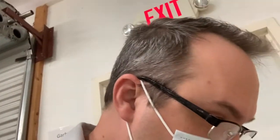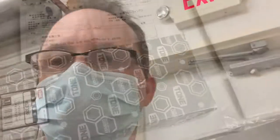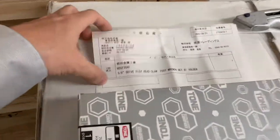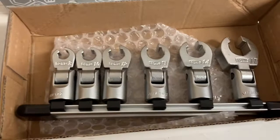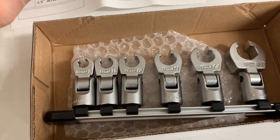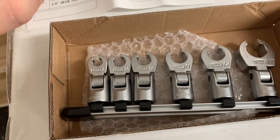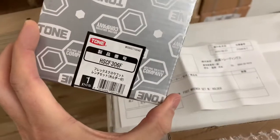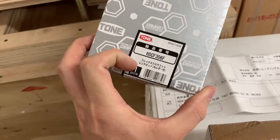An unboxing video. Here we have HSCF 306F Crowfeet — or as they call it, the Flex Crowfoot Wrench Set.